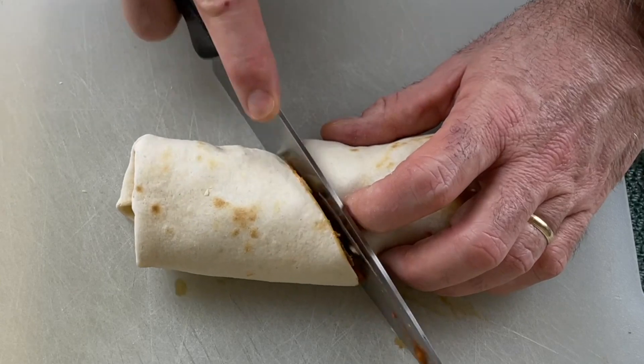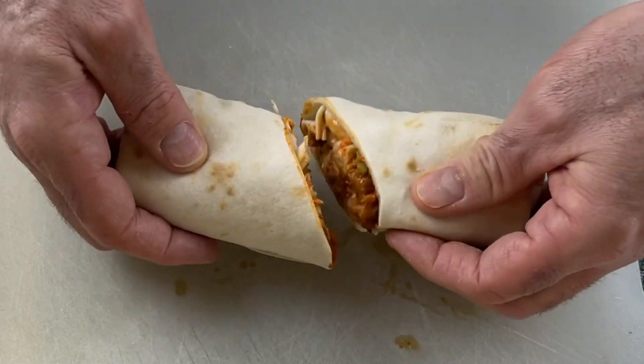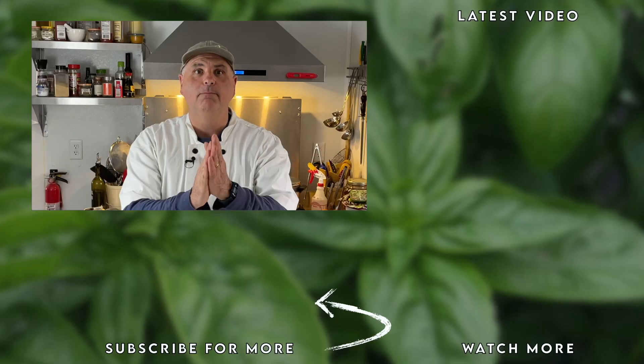And here you have it — a delicious barbecue seitan wrap. Believe me, these did not last long; we devoured them quickly. This is just one of the ways I use my seitan shreds — they are so versatile and there's a lot of things you can do with them. I'll be bringing you more recipes using this soon. How do you like to use your washed flour seitan? Let me know down in the comments. Thank you so much for watching. Give this a thumbs up if it was helpful, and we'll see you next time as the pot thickens. And that's a wrap — pun intended.